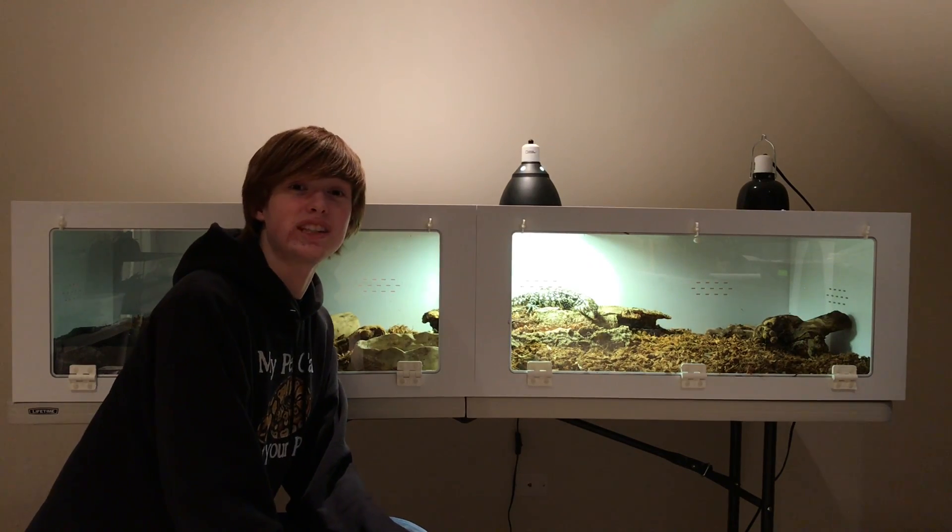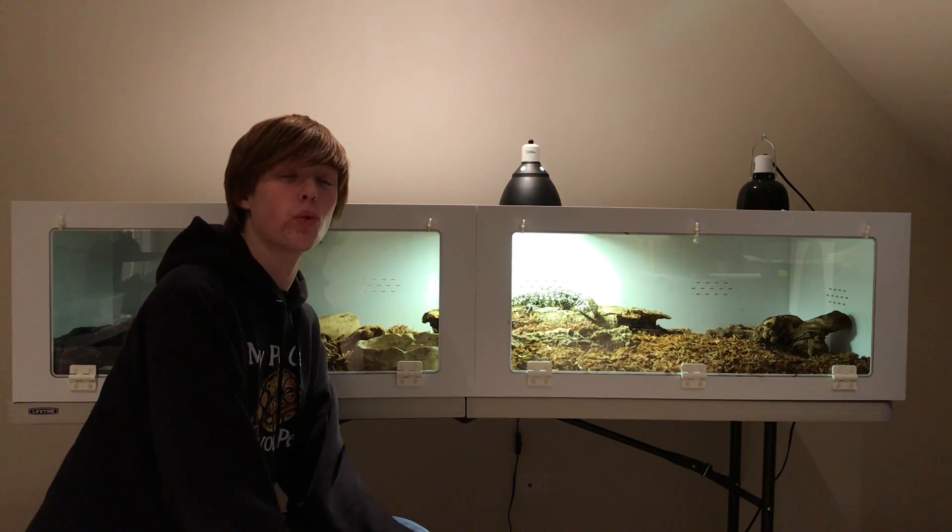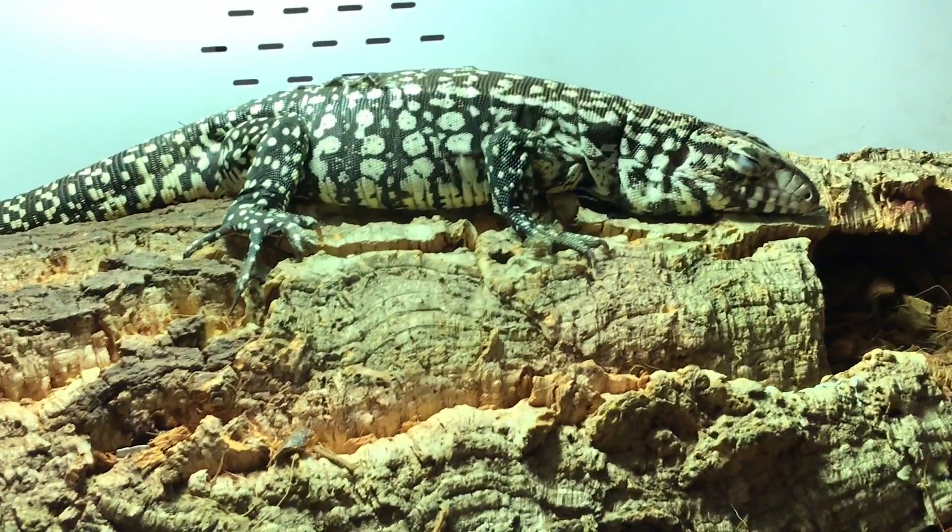Hey guys, what's up? It's the SnakeDude1814 here, and in today's video we're going to be discussing Zilla the Tegu's new home.